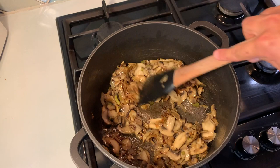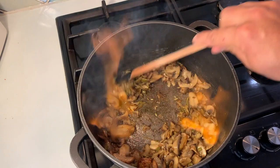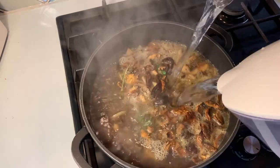We are going to flambé with the brandy. Take a look at all that fire — I love it! Give it a good stir, add the green leaves of the celery, the fresh thyme, the dried porcini, and all of the water. We are going to let it simmer for a good 45 minutes.